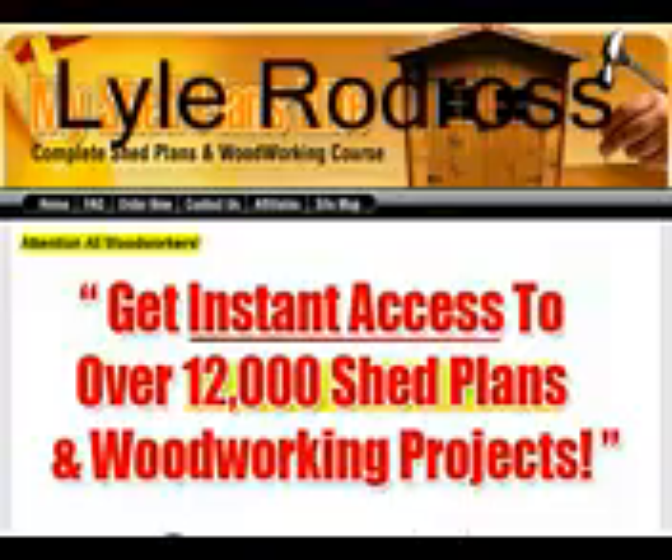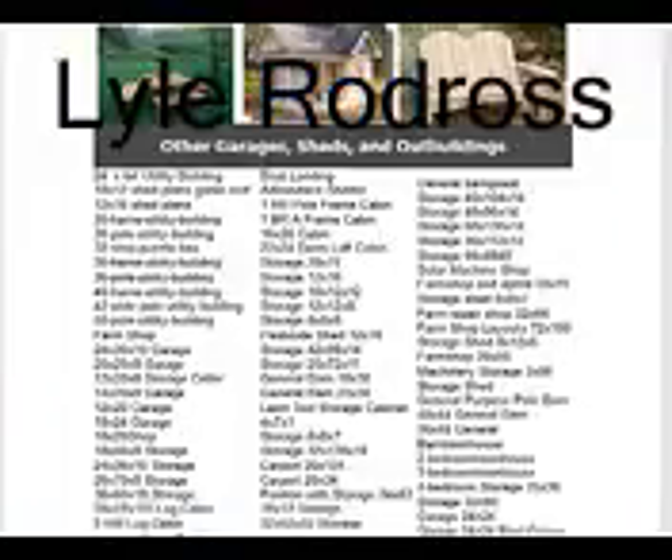Shed builders can choose from 12,000 shed plans and woodworking patterns. Once you sign up, you will receive the entire package instantly in the members area via downloads. There are easy-to-follow instructions provided in the members area just in case you have never downloaded anything from the internet before. After making the purchase you will get all the shed plans and woodworking blueprints within 5 minutes. This means that you get the product for a lower price as there are no shipping costs. However, if you prefer buying the CD, you can buy that and it will be sent to you via mail.